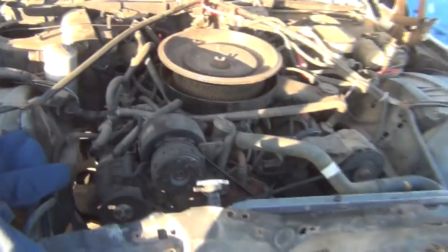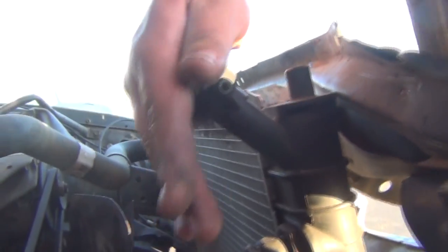Here we are with the number 96 Cadillac — a 1987. This one we're going to check to see the fluids. We obviously know it runs. We put a radiator in it; we need to make sure it holds water. It may or may not have been full.